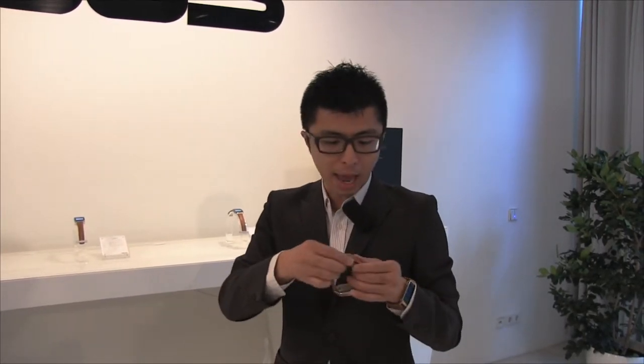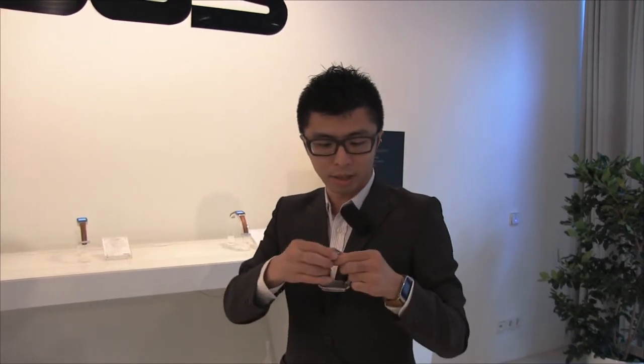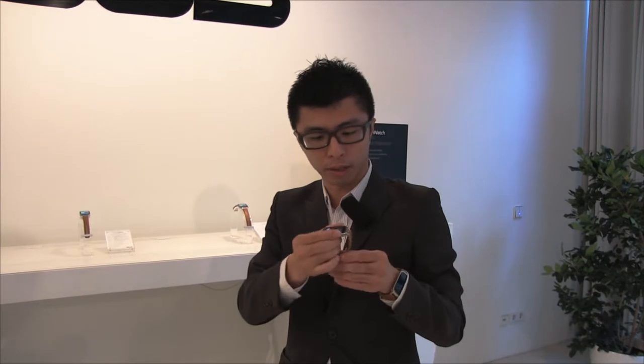Users can easily change the strap or buy a strap as they wish — they can customize their own watch. You can see here this is a quick release clasp, so users just need to adjust the wristband one time and it will be very suitable for their wrist.